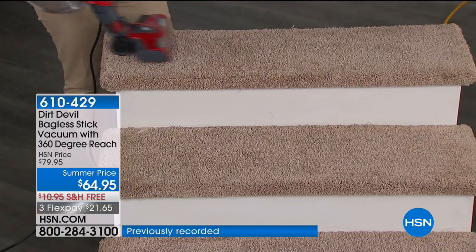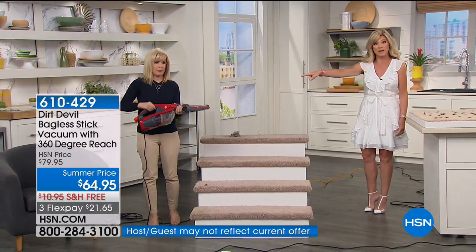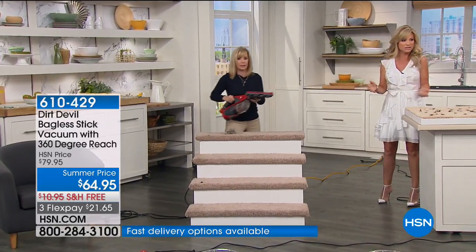You have 30 days — if you don't love it, you send it back. You're not even spending $64.95, as those are interest-free FlexPay credit card payments of $21 and change. If you vacuum almost every day like I do, you need something simple, effective, and easy that allows you to get upstairs, downstairs, and up against all the baseboards.